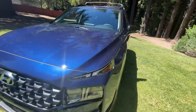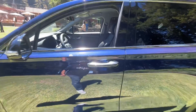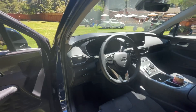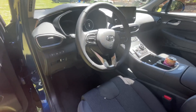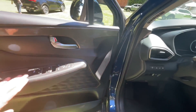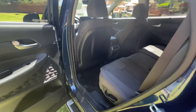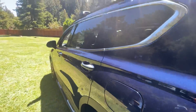Inside, it features all the great features the Santa Fe has, but there's nothing unique to the XRT — it comes with the convenience package. The interior has a fabric with a bit of stitching — pretty rugged looking on the inside — and it includes stain-resistant fabric as well, which helps.